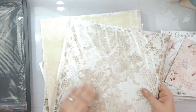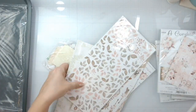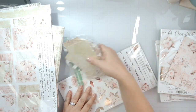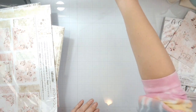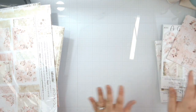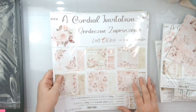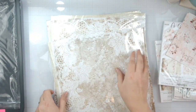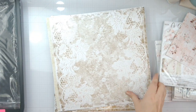They always sent us several 12 by 12 paper paddings. We have the Cordial Invitation collection that I'm going to be playing with this round. First off, let's just jump in here and pull out all of the paper.